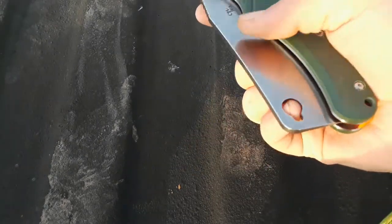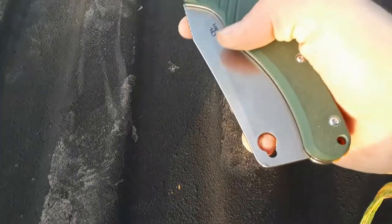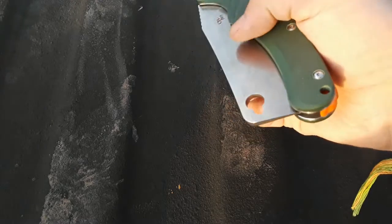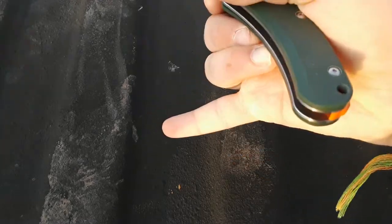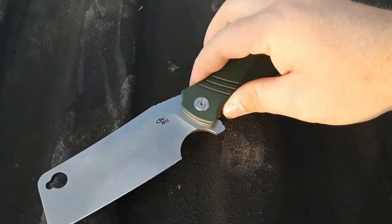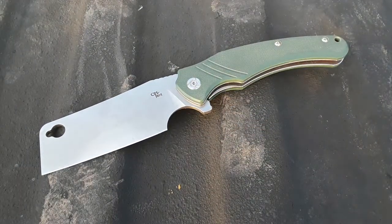This is a guillotine — that blade is so heavy. You can pinky flick it. CH Knives is associated with Efingro in some way. I think CH is the branch of Efingro that doesn't rip off people's designs.